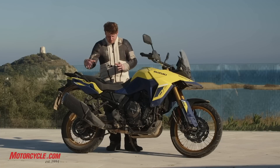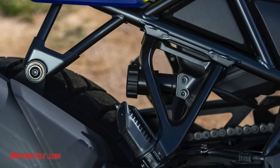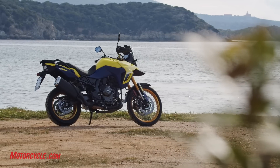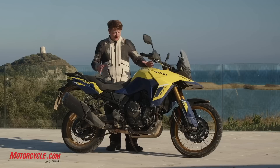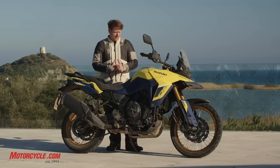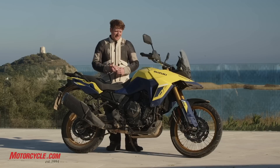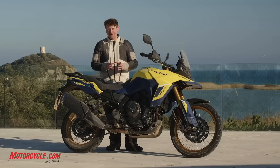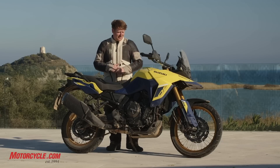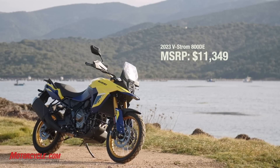The suspension is adjustable, and the preload for the shock is right here — really easy to access if you've got a passenger or luggage. I ended up cranking that up a little bit to get the back end lifted, which helped off-road. With this entire setup, it's a much more off-road-focused machine than Suzuki has done in the past, and I think they knocked it out of the park. The engine makes a lot of sense in this kind of bike, and we're told the tune isn't that much different going into the GSX-8S naked bike either — Suzuki did a great job with this new engine and it's going to work well in both platforms.